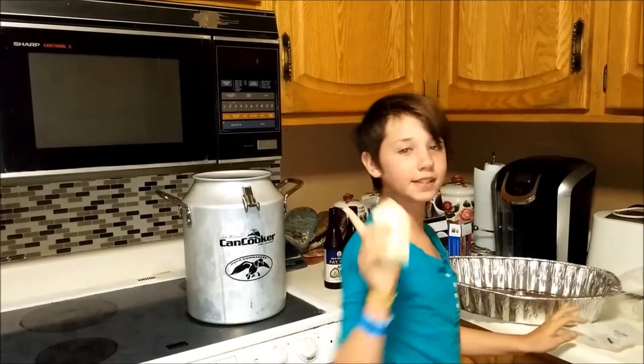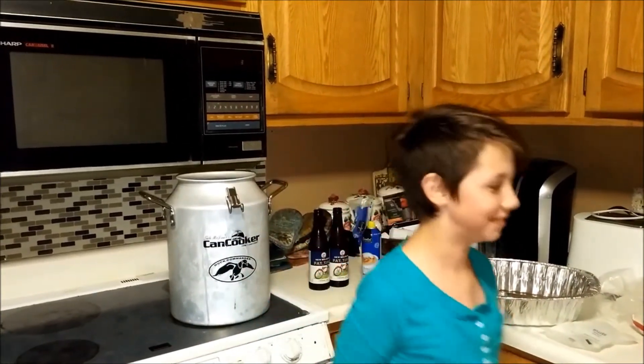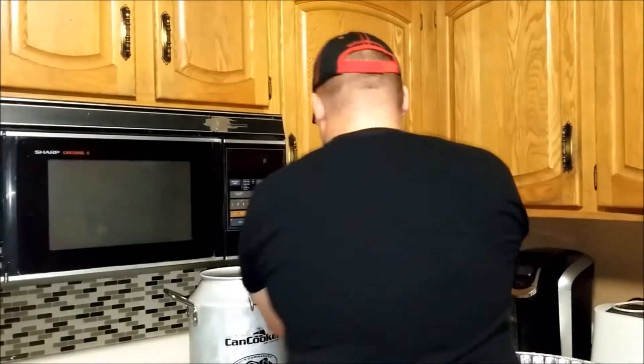I'm going to be adding one stick of butter, and my dad's going to be adding his favorite kind of beer — Fat Tire beer, Colorado beer, the best.